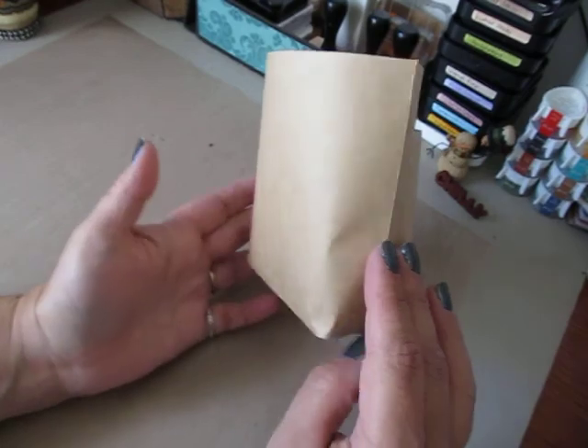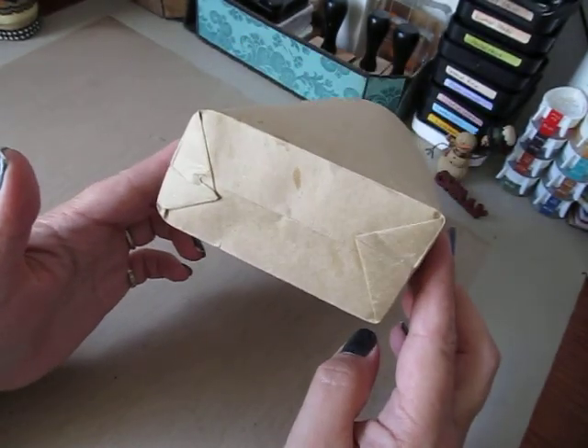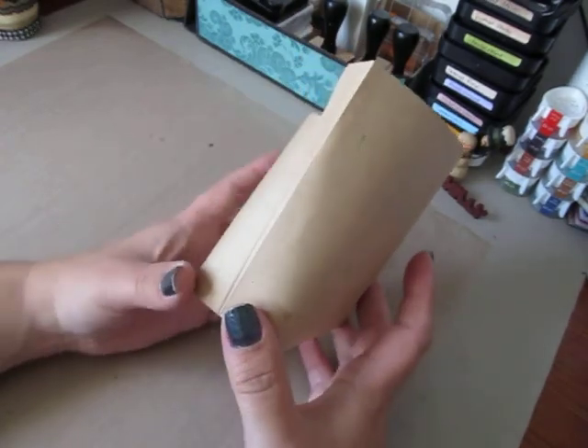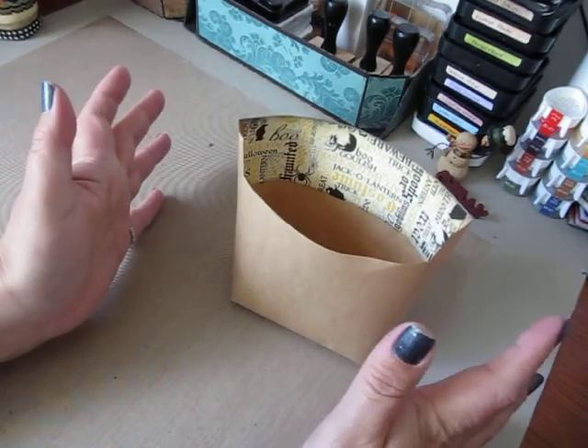I just want you to see what it looks like before it's decorated. That's the back, that's the bottom. These are so, so simple, guys. Once you give them a try, you're probably going to get addicted to making a lot of them.